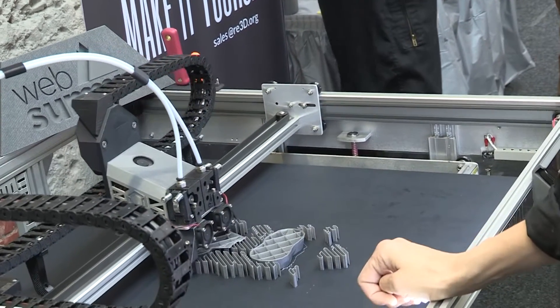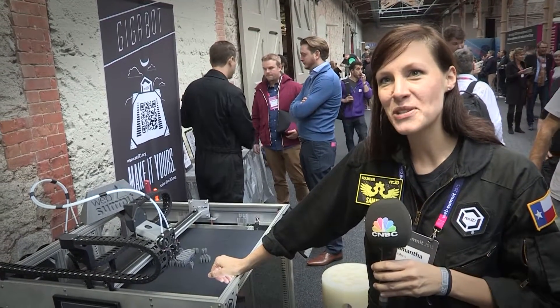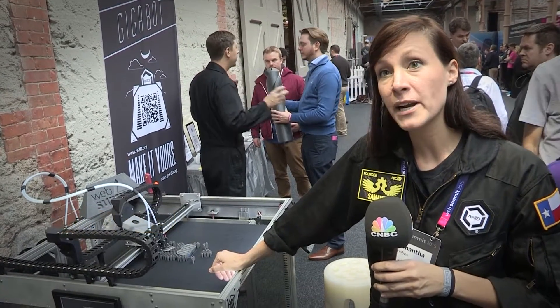We're a group of NASA scientists, engineers, and strategists. A number of us were involved with Engineers Without Borders at Johnson Space Center. We were traveling around the world and thought it was a shame that not everyone had the ability to inspire their own local solutions.